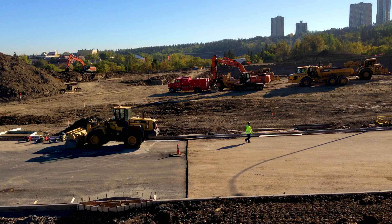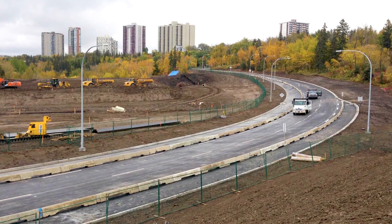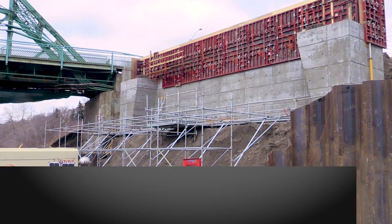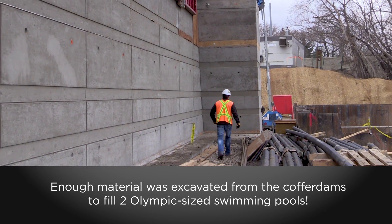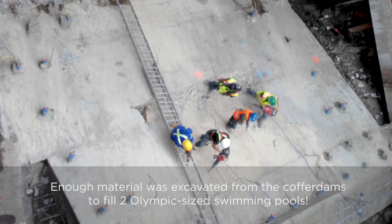Queen Elizabeth Park Road was realigned and drainage work was completed on the south side. Work began on the concrete thrust blocks and bridge abutments. Each thrust block used 600 cubic meters of concrete and 44 steel micropiles.